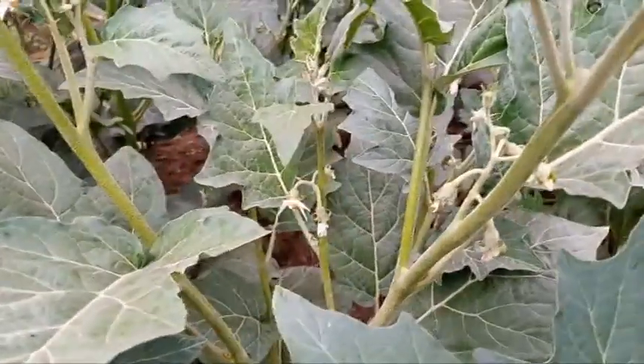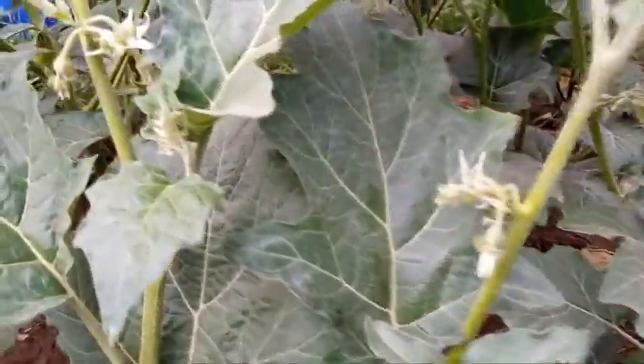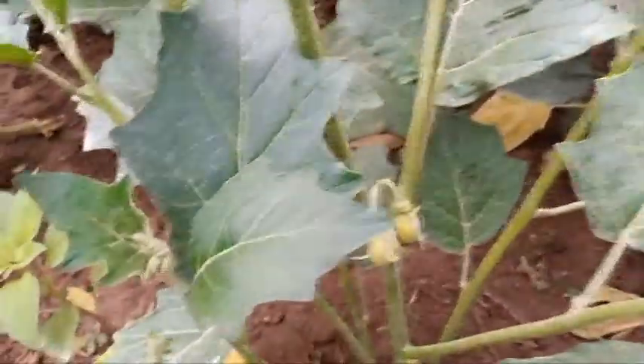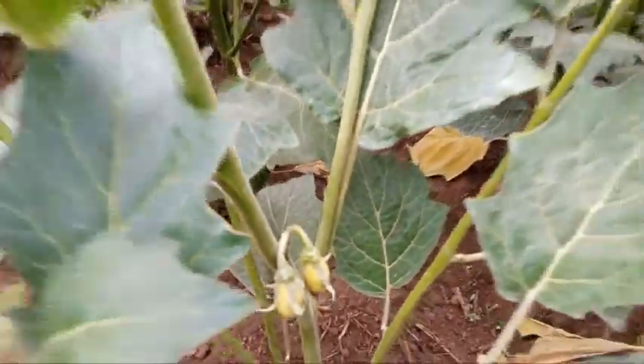This is African eggplant. You can see it is starting to flower. Look at the quality of the flowers that are coming — this is yummy. And the quality of the fruits — this is due to best agronomic practice.